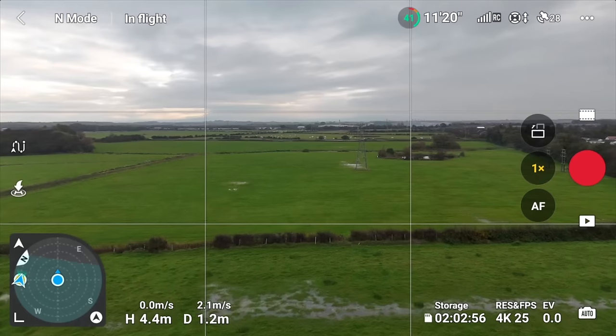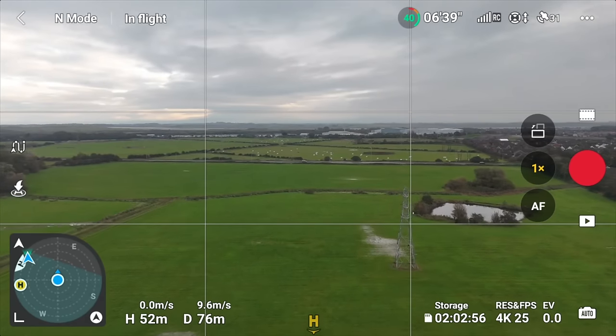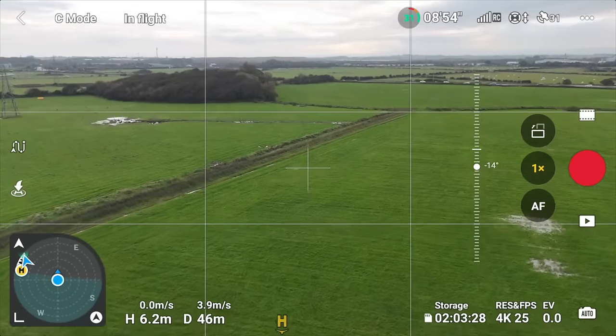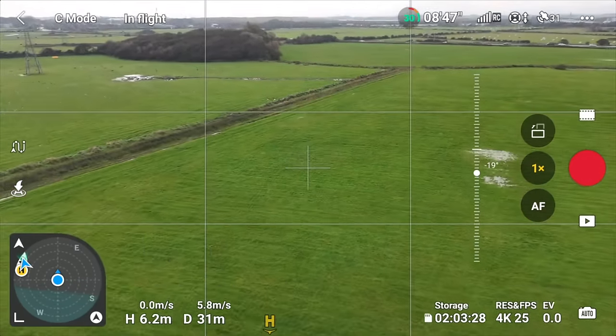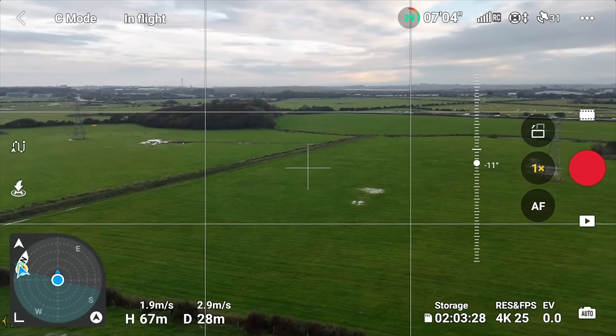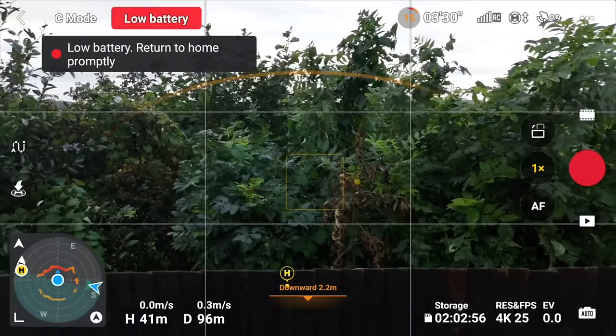The radar map is turned off by default but gives you so much information. Click on the top right hand corner, go to safety, and the third one down is display radar map — turn that on. It's at the bottom left corner and you can click it to enlarge. It will show you the direction of the drone, your home points, and the orientation of the drone. If it looks like the drone is getting blown around too much, that tells you it's too windy — bring it back. Red dots on the radar map indicate obstructions, so look at those and decide if you should be flying in that area. Always have the radar map on.